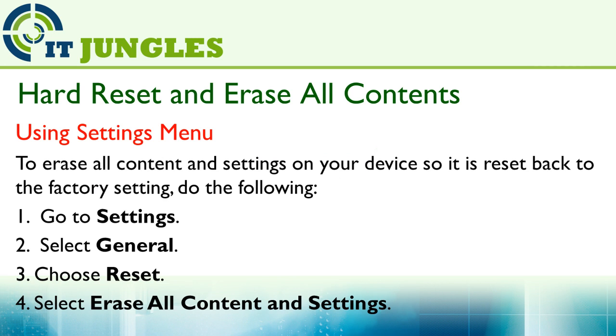Hard reset and erase all contents. You can use the Settings menu to do so. To erase all content and settings on your device, resetting it back to factory settings, do the following: first go to Settings, then select General, then choose Reset, and finally select Erase All Content and Settings.